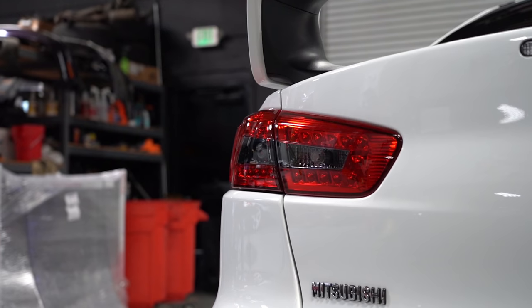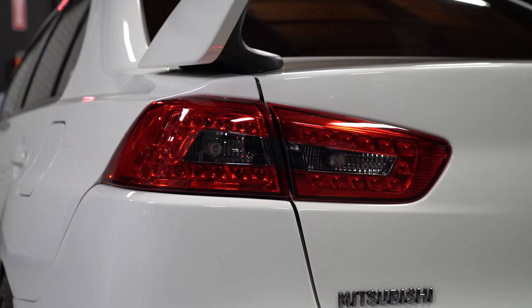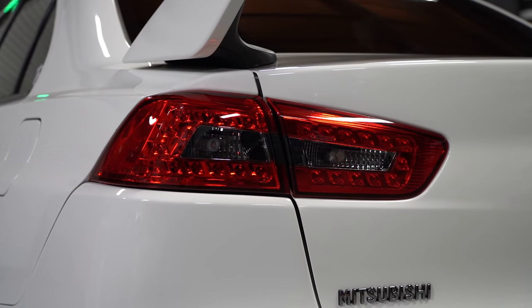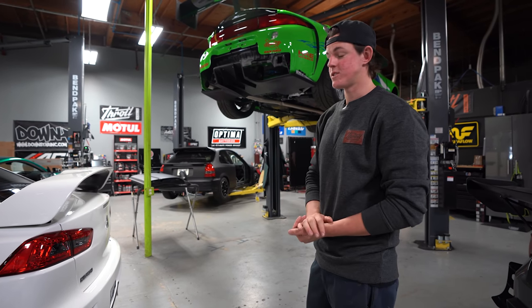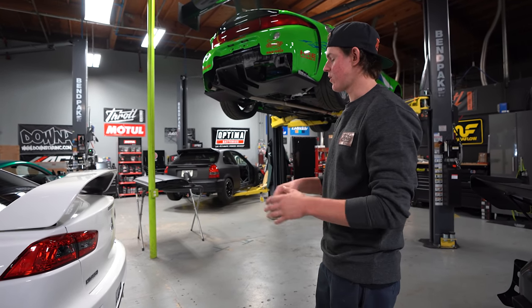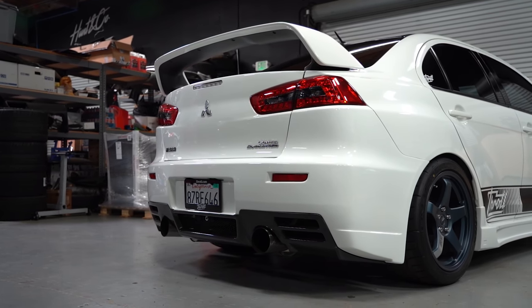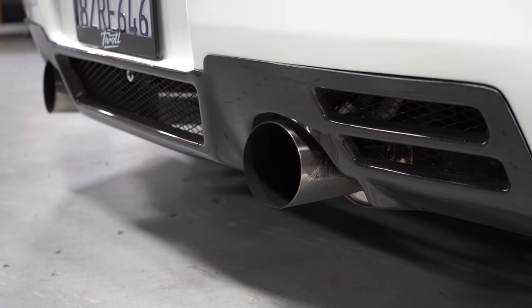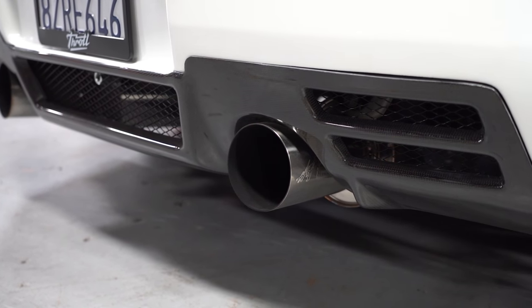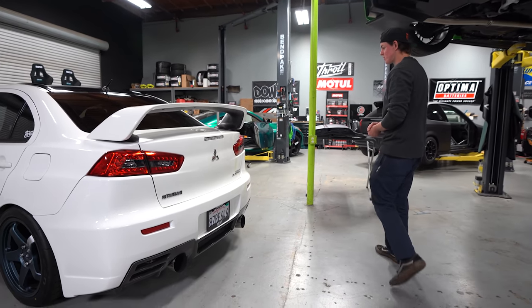Moving to the rear, we have Anzo tail lights — the factory ones were really dated, bubbled, and not a good look. These freshen up the back end and they're also tinted, making the rear look very aggressive. We have a Charge Speed rear bumper kit with a carbon fiber valance at the bottom, and a full HKS cat-back exhaust system that sounds incredible, with nice little pops at wide open throttle and hard shifting.